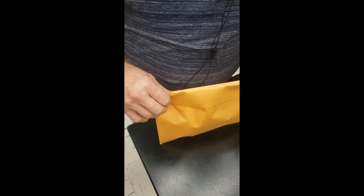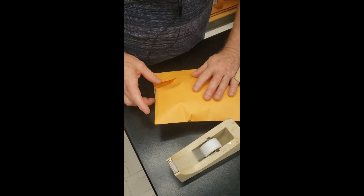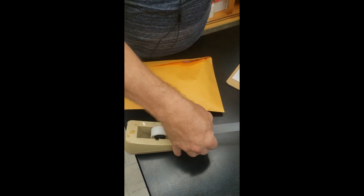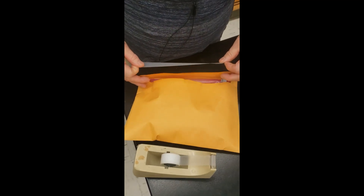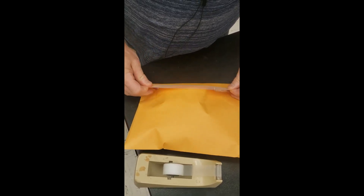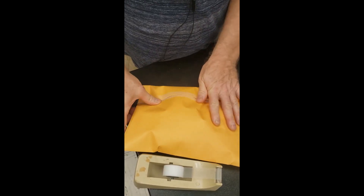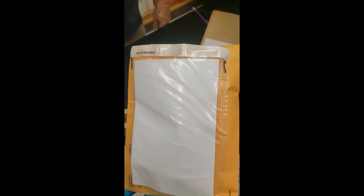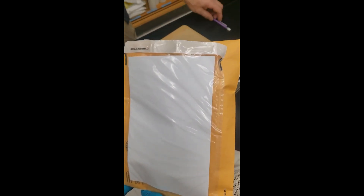Fold it over and lick it to seal it. Then seal it up with some tape — packing tape, duct tape, whatever — to secure it. Once it's adequately sealed, take the package with the UPS label on it, take it to the UPS store, drop it off, and it will be shipped overnight to us. With that, your sampling is done.